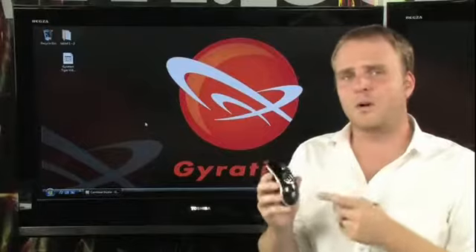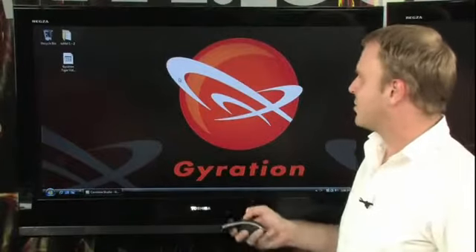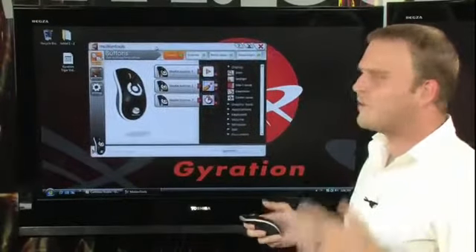Using the Motion Tools software, you can customize either the buttons or gestures on the AirMouse, and it's very easy to do. In fact, we've already assigned a gesture to launch the Motion Tools software, so simply by swiping to the left, we can bring up the Motion Tools software to customize our device.